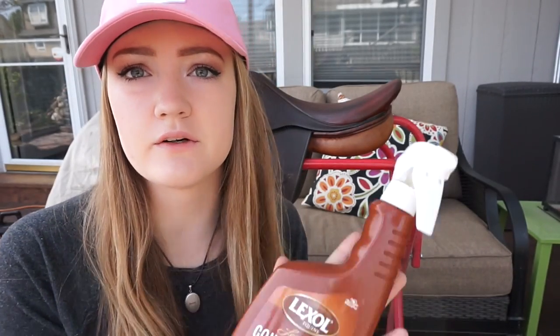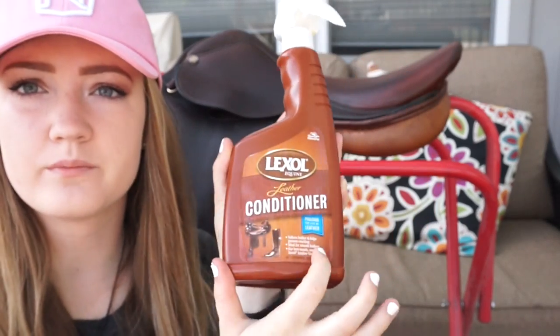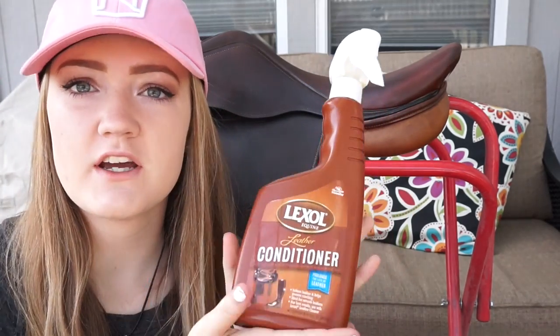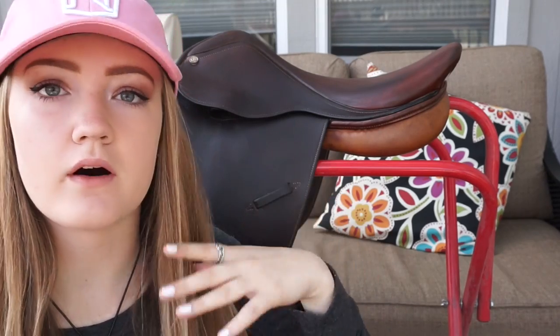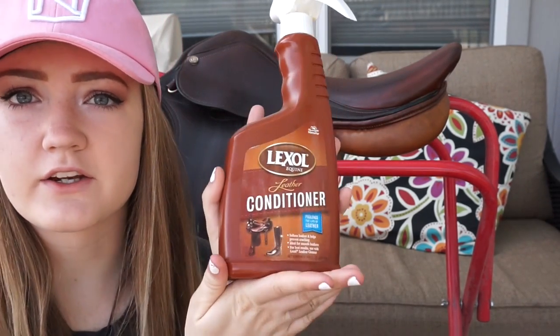Once you're done using your Neatsfoot oil, you are going to use a leather conditioner of your choice. This helps prevent cracking, softens up the leather, and gives it a really nice finish. I always like to use that four-step process of warm water, then leather cleaner, then oil, and then leather conditioner.